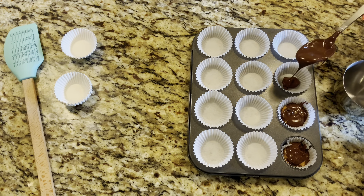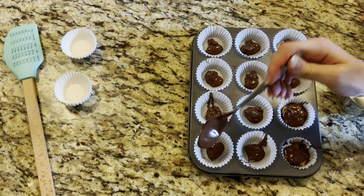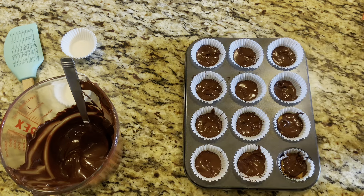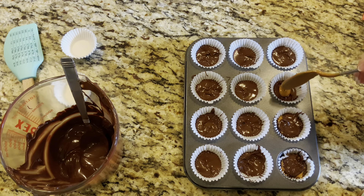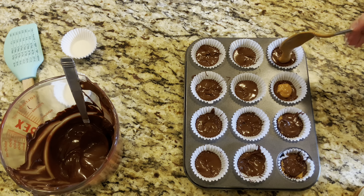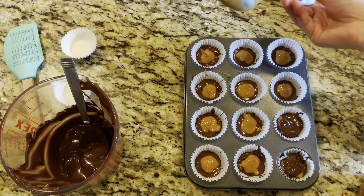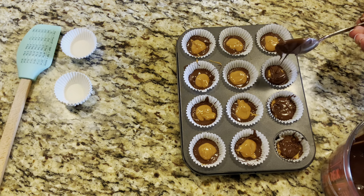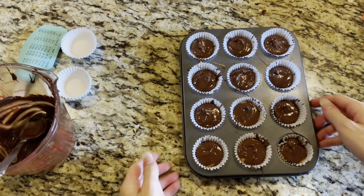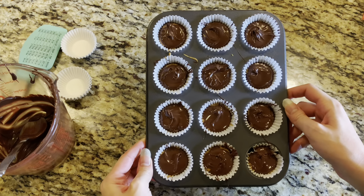Once you are done with those, go ahead and repeat the process for the rest of the muffin liners on your tray. When all of them are assembled, set the tray in the freezer for 20 to 30 minutes to allow them to set.